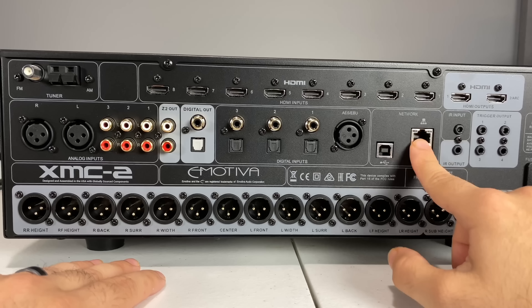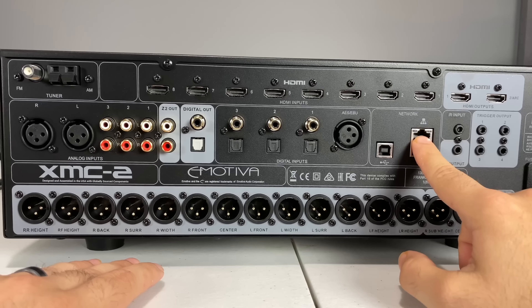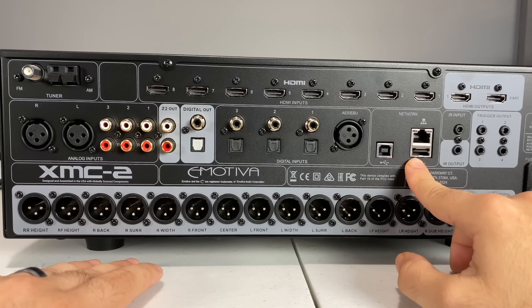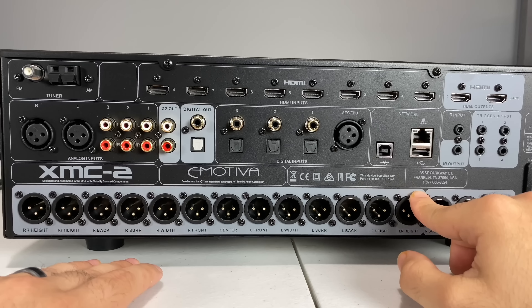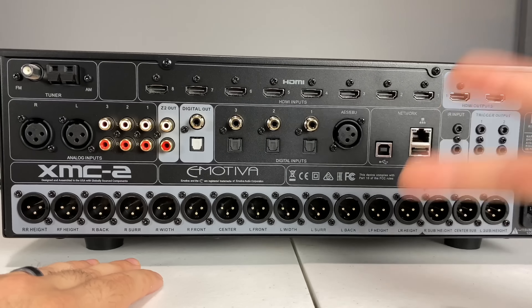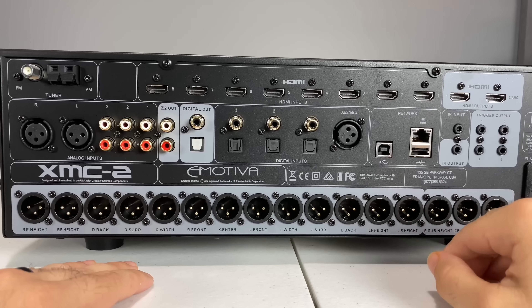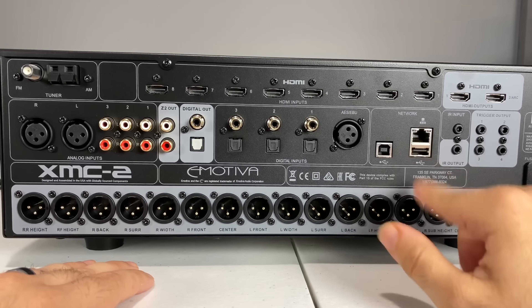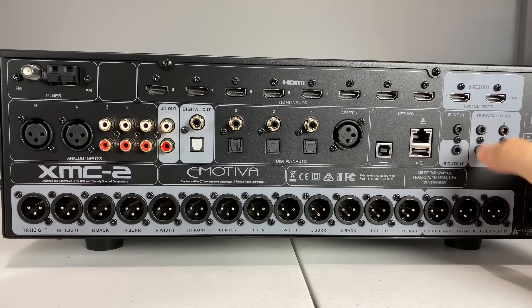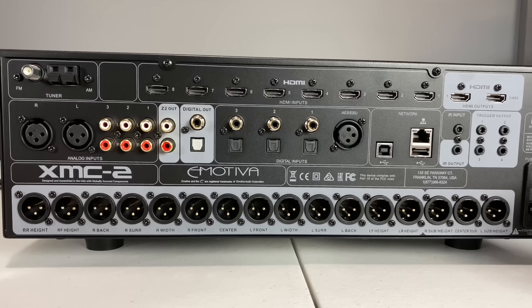Here's your network input — you'll be using that when Dirac Live goes live on the unit, as it's going to be available via an internet update so the unit can verify and run Dirac Live. You also have a USB on the back, same as the front, giving you two USBs total — useful for firmware updates or a powered HDMI output. There are IR inputs, IR outputs, and this thing has four triggers, all of which are programmable. It's a lot of the same stuff you've seen in my RMC-1 videos.